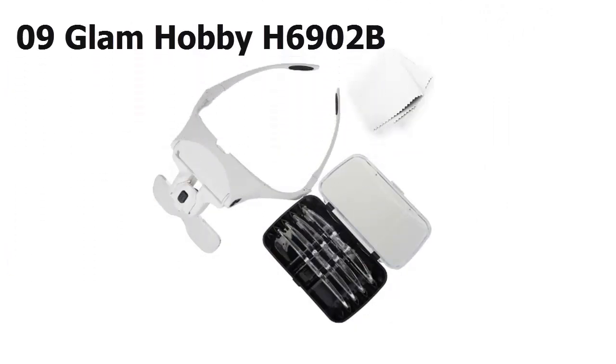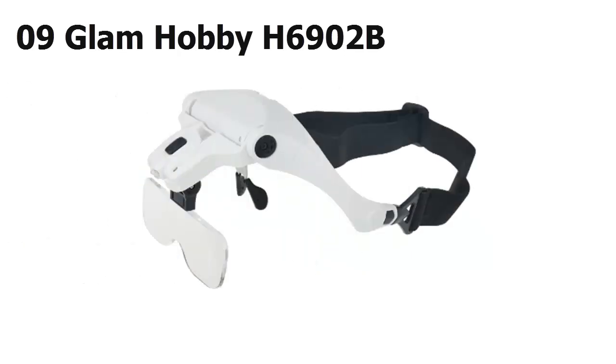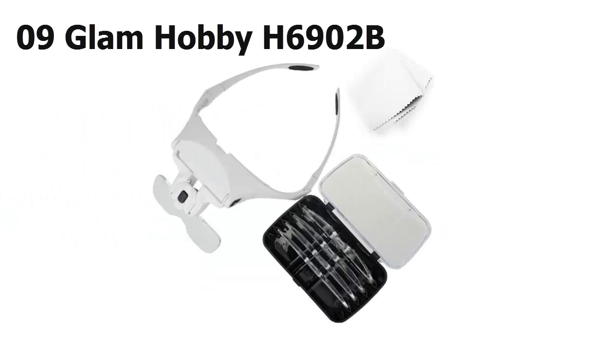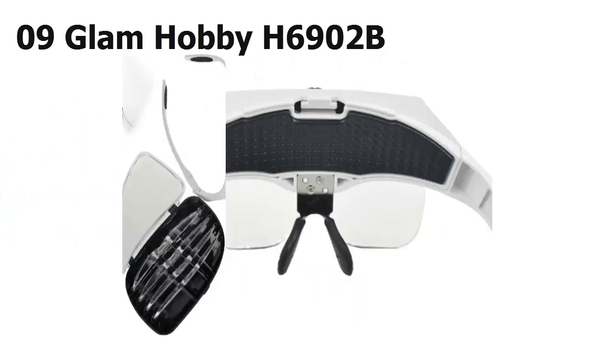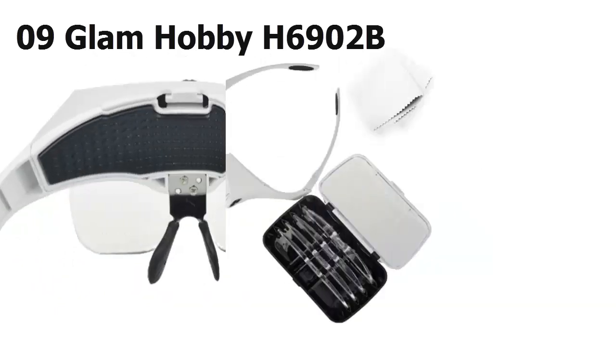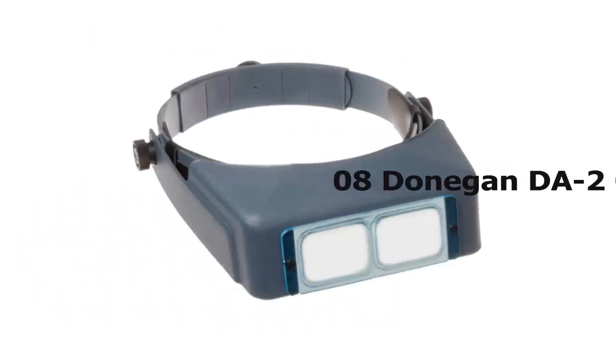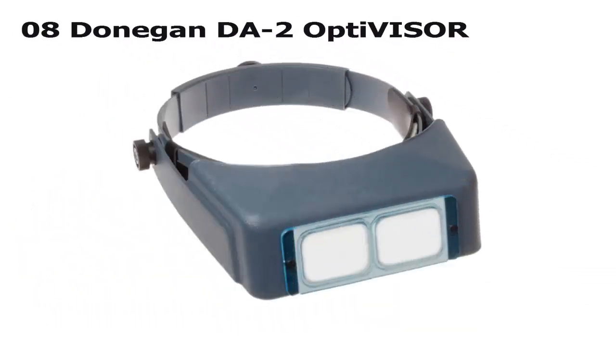At number 9, when you choose the Glam Hobby H6902B, not only do you get five interchangeable lenses, but you also get customization. This unit can be worn in the fashion of both a headband and an eyeglasses frame. The rubber nose pads will keep you comfortable too. It's made from scratch-resistant acrylic and includes a storage case, but it is heavier than some comparable items.